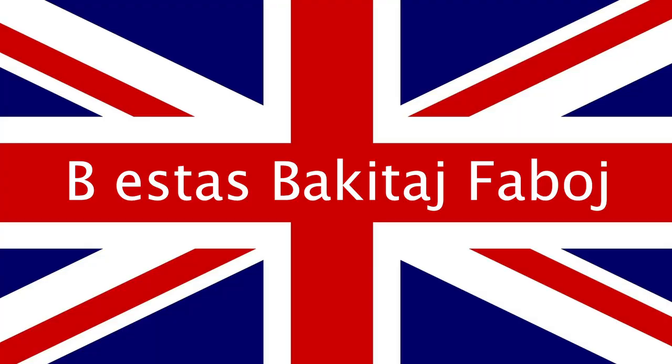Hello and welcome to Keep It Simple Esperanto. I am Becky and this video is in the British Alphabet series. Today is B.O. — B.O. is baked beans.